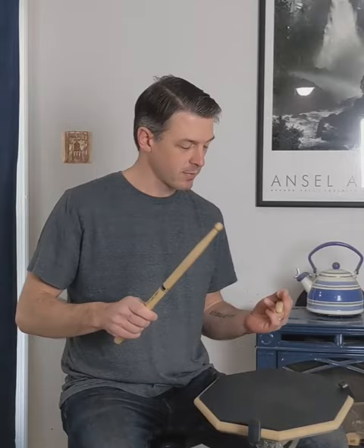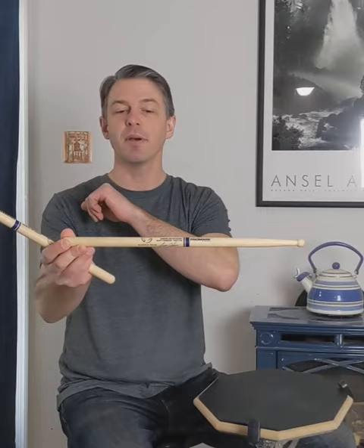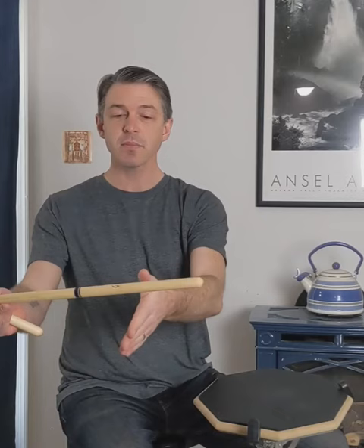Traditional grip — let's get right into it. The first thing we want to do is learn how to make the stick rebound using the left-hand traditional grip. These Promark Scott Johnson sticks have a blue circular insignia in the back that shows you right where the balancing point is. It makes it super easy, especially for new drummers.